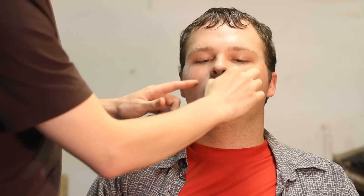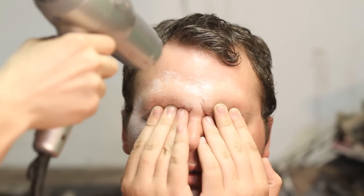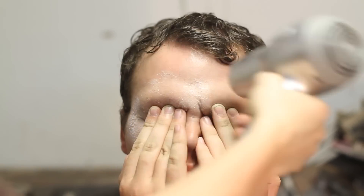Crow's feet on the forehead, underneath the eyes are good. I like to put some nasolabial folds up and around the mouth. I'm just getting him to hold his eyebrows down, because it pulls the skin tight on his forehead, so when he lets go, he'll make some good wrinkles.